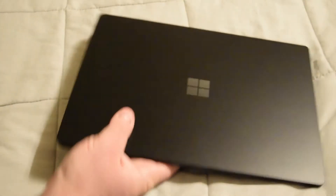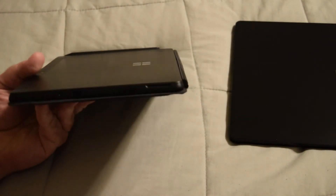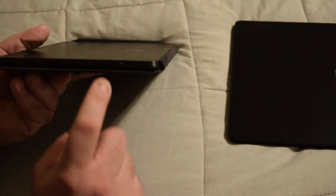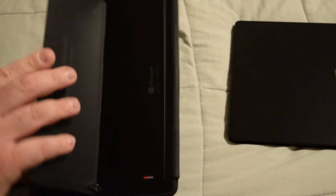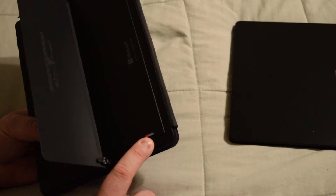The ports on this are pretty much exactly the same as the Surface Go 2: a USB-C port, a headphone jack, your Surface connector, and if we look on the other side, a micro SD card slot.